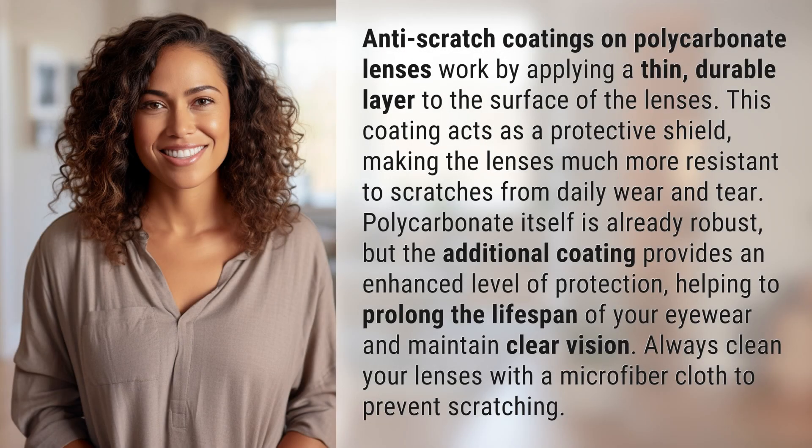Anti-scratch coatings on polycarbonate lenses work by applying a thin, durable layer to the surface of the lenses. This coating acts as a protective shield, making the lenses much more resistant to scratches from daily wear and tear.